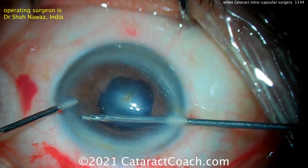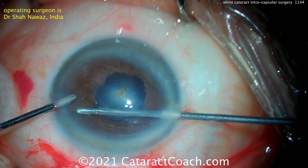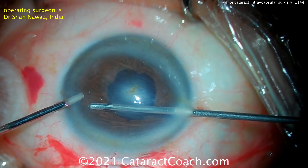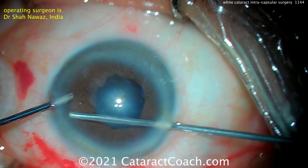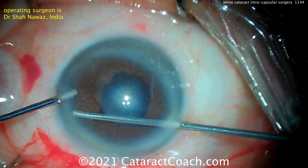And then we can get the lens in. So what's your option for a lens? Well, you've got to be careful here. A peripheral iridotomy is being made with a bimanual vitrector. So there's no lens support — you're either going to suture fixate this lens to the sclera, or you can use an anterior chamber lens.